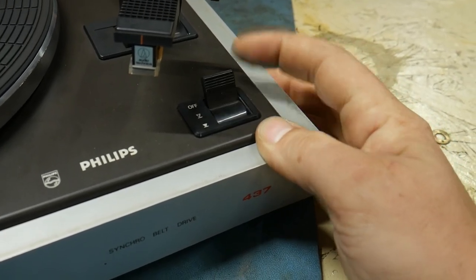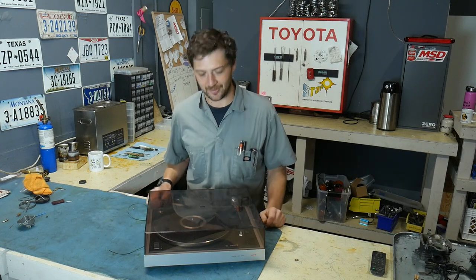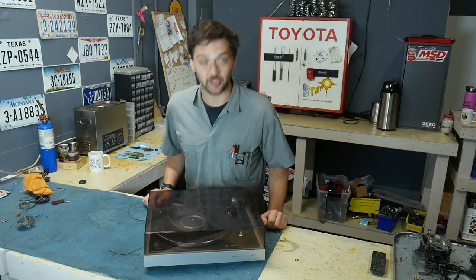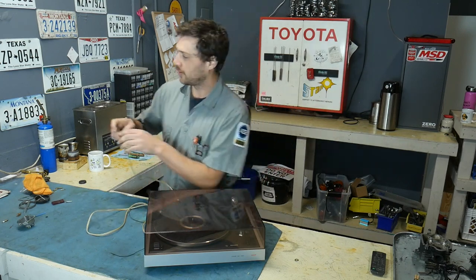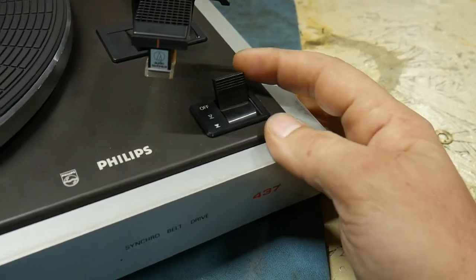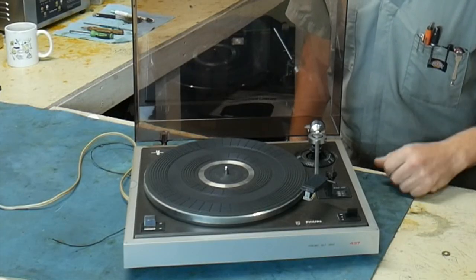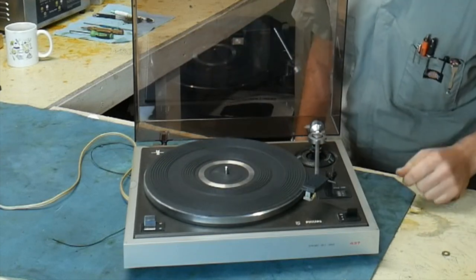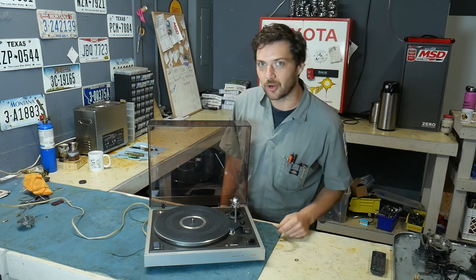I have plugged it in and noticed it does nothing at all. But I don't think it's going to be too complicated to repair. Things were kind of meant to be repaired back in this day, and there's no way this is more complex than a twin independent variable cam timing engine. So first thing we're going to do is plug it in and show that nothing happens. You can see the speed selector and the on/off switch — we turn it on and get nothing. No sound, the platter doesn't move.